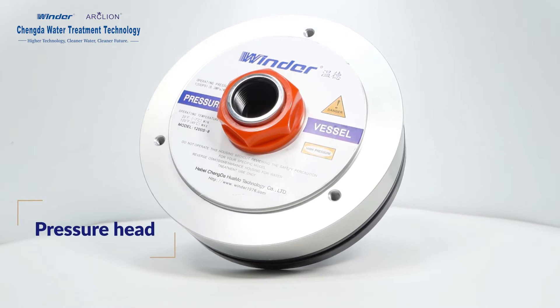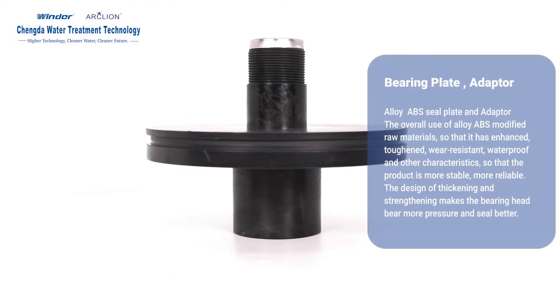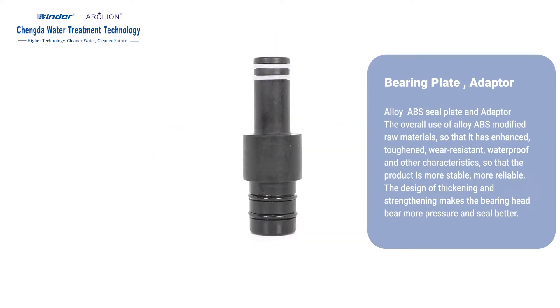Pressure Head: Alloy ABS Seal Plate and Adapter. The overall use of alloy ABS modified raw materials gives enhanced, toughened, wear-resistant, waterproof and other characteristics, making the product more stable and more reliable. The design of thickening and strengthening makes the bearing head withstand more pressure and seal better.